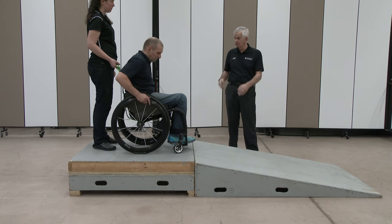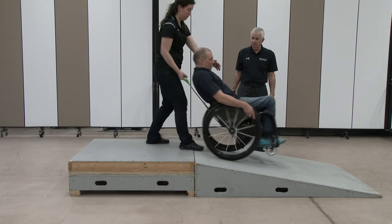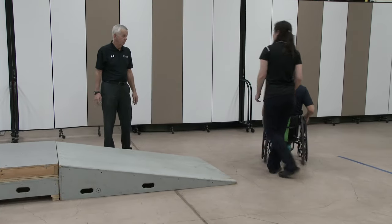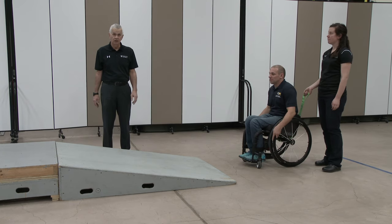Perhaps you could demonstrate attempting to do that. We made that look very easy, but it's in fact quite difficult because of the tendency to want to accelerate downhill.